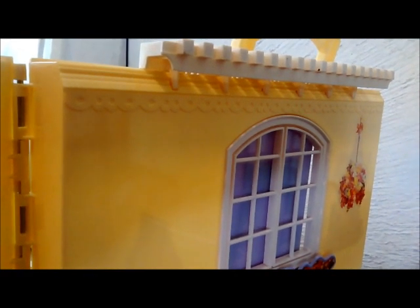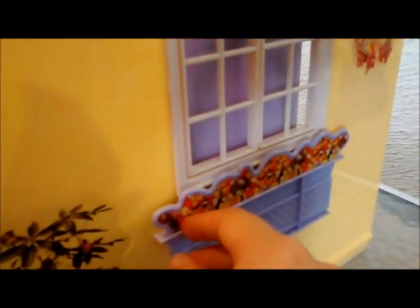Esa es la puerta de la entrada y sí se puede abrir de verdad. Solo tienes que jalar esto y ya se abre, y ya por aquí entras a la casa. Y por último, esta es la parte de la ventana por fuera, arriba tiene como una cerca. Aquí está la ventana, creo que no se puede abrir. Y aquí hay unas flores, unas macetas y otras florecitas colgadas.